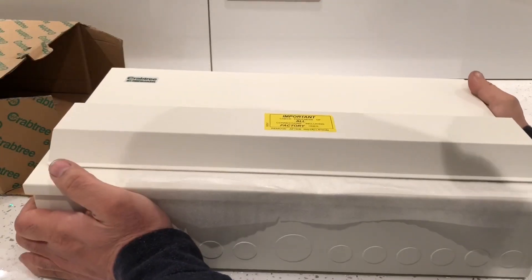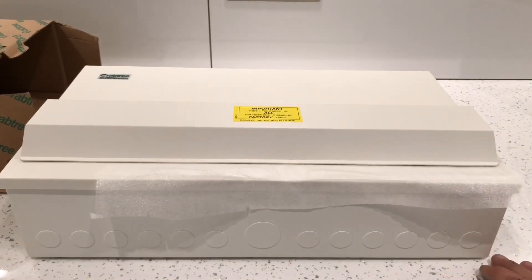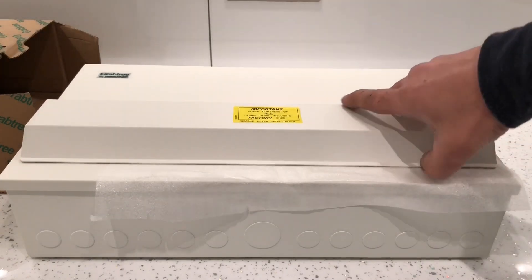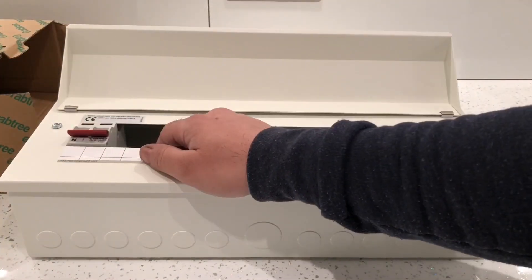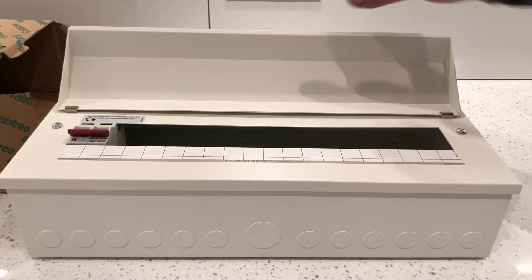The box itself does actually come bare - it doesn't come with any bits inside it. The only thing it does come with is the main switch. It doesn't come with any MCBs or RCDs.